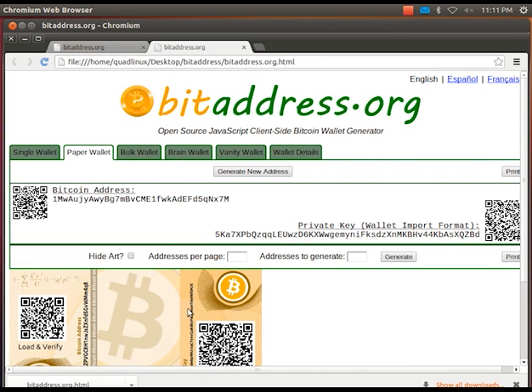The Bitcoin address here is totally public and you can give it to pretty much anyone, just like your bank account number. The worst thing they can do with it is deposit money to your Bitcoin wallet.